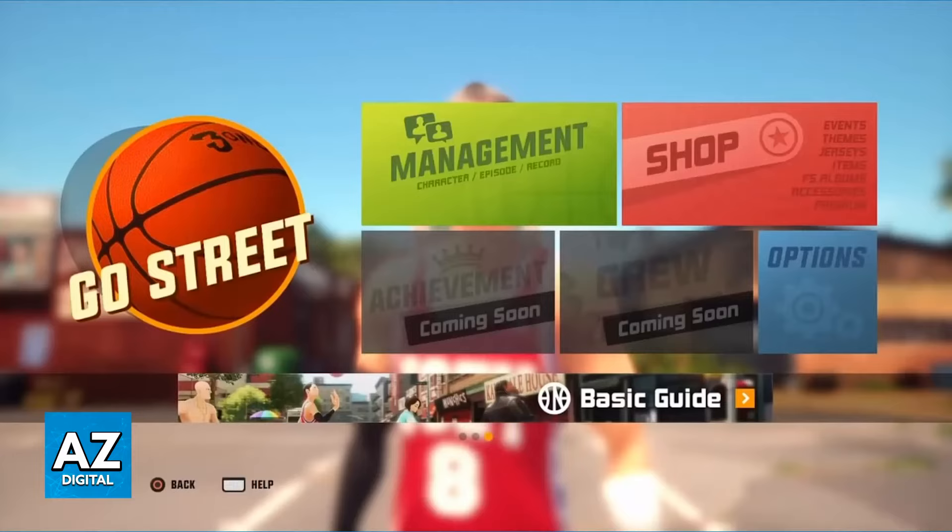Split screen, also known as couch co-op, is going to allow both players to play on the same console sharing the same screen. Each of you will be able to control your own character and have your own view of the match.